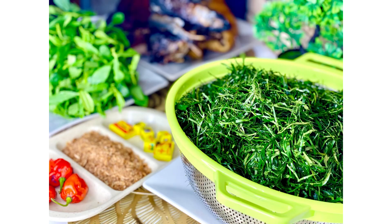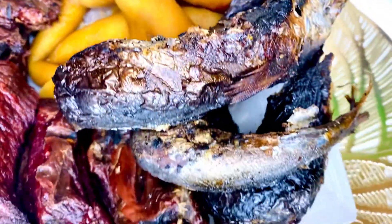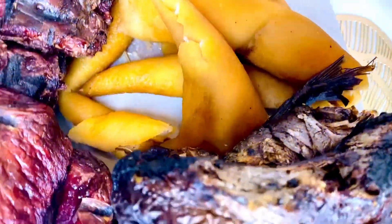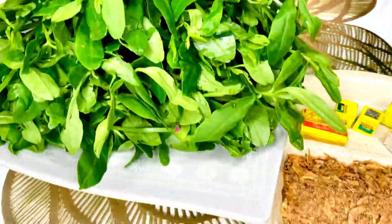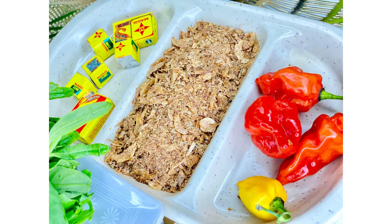Eru comes from the Manyu division of the southwest region of Cameroon. It is cooked with shredded leaves of eru. You can spice it up however you want — you can put crayfish, smoked fish, cow beef, you name it. I will leave all the ingredients down in the description box, so be sure to check it out. I'm going to jump right into this eru recipe — it's really straightforward and easy to cook.